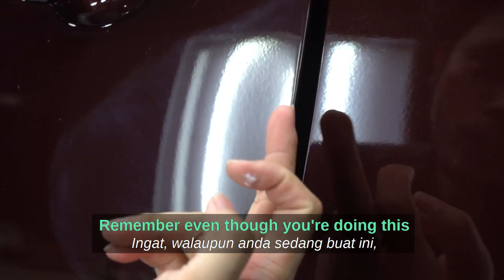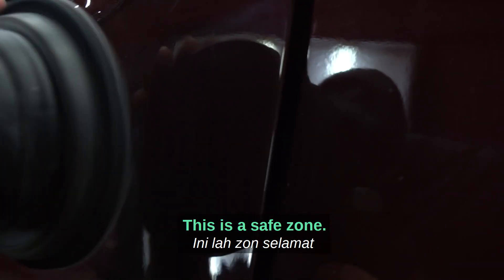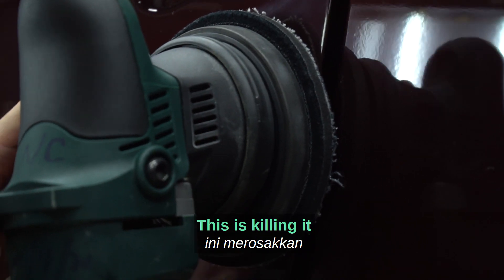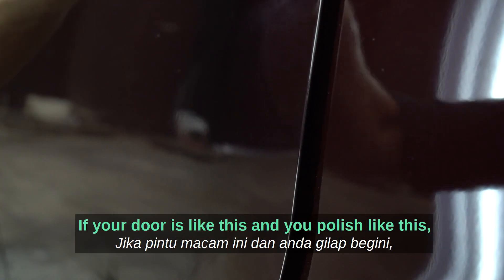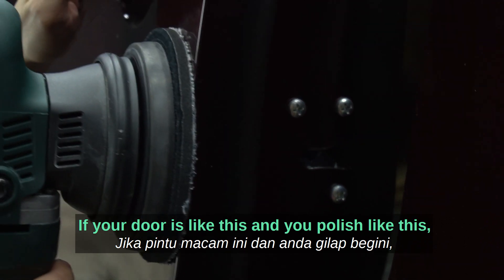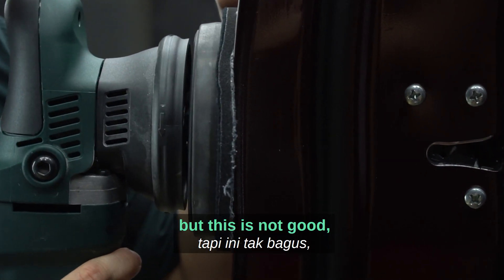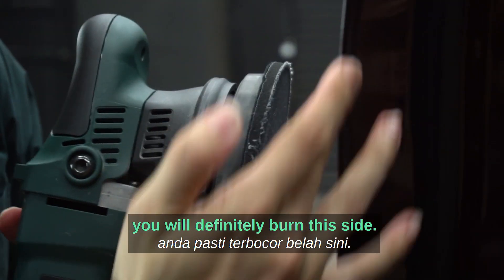Remember — keep the polisher in the safe zone. If you go at the wrong angle, you will burn the adjacent side. If your door is positioned like this and you polish parallel to it, that's okay. But angling the polisher into the adjacent panel — that is not good, you will definitely burn it.